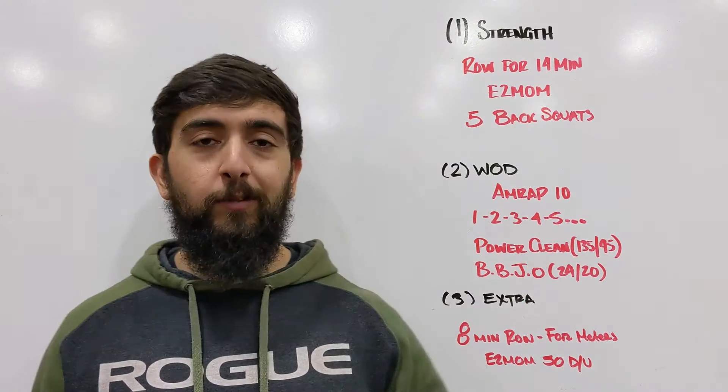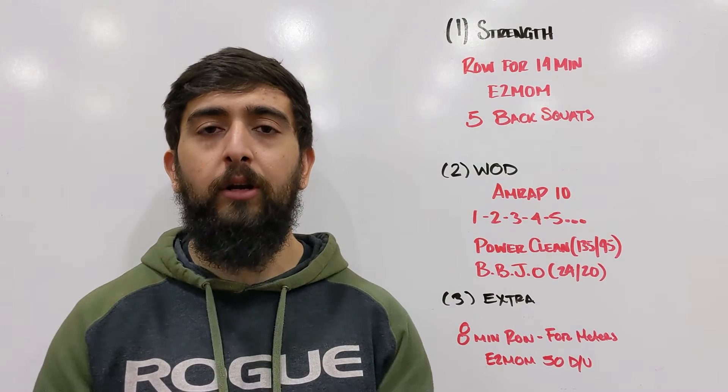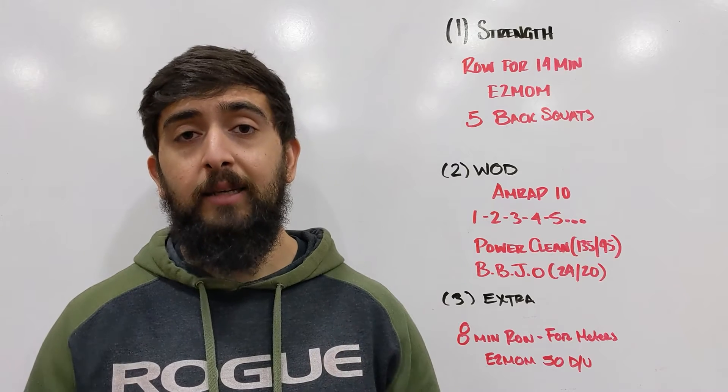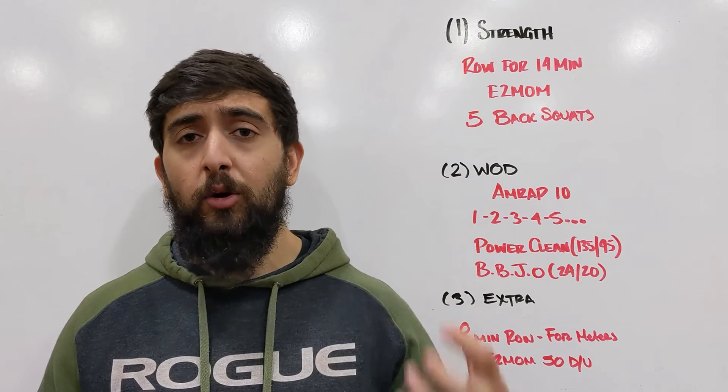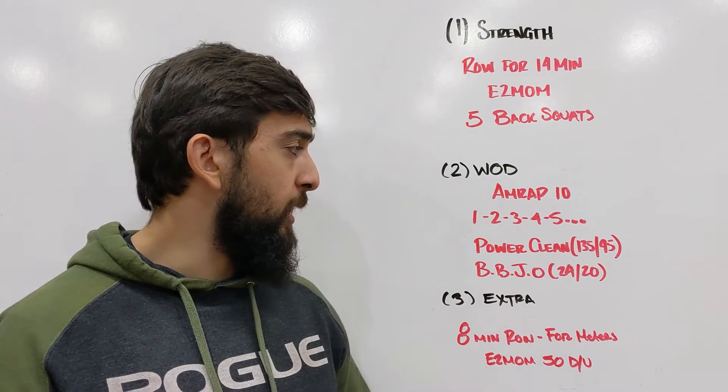Workout: AMRAP 10. This is a beast of a workout — real short, but we're getting that intensity nice and high. That's what we're working on today: building that high intensity pace and that threshold, trying to hold onto that pace for as long as we can, with some endurance alongside that.